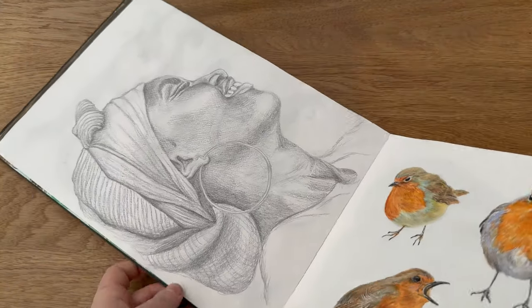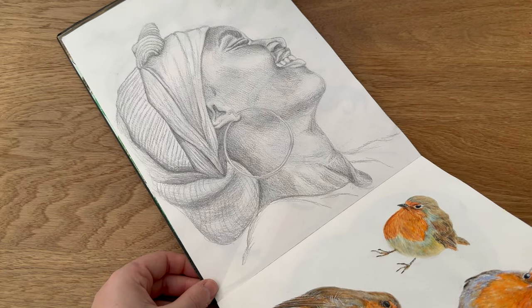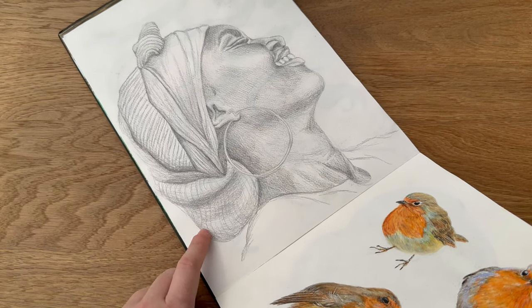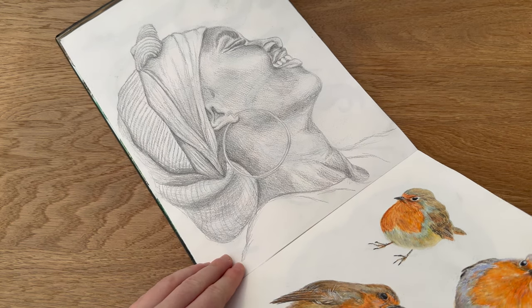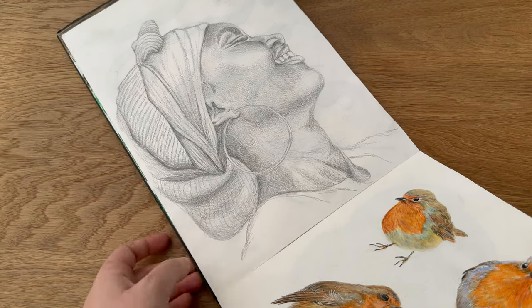Moving on, I was doing a little bit of portraiture at the time. I wanted to push myself to do some more pencil sketches of people and this was one of them. I'm really proud of this — I would love to do a little series of it. I think I got the shadowing and all the contours really really nice, and I'm very pleased with it.